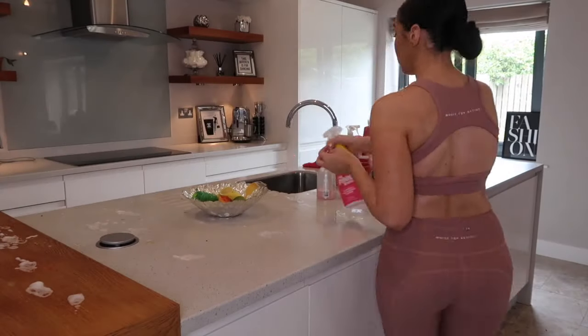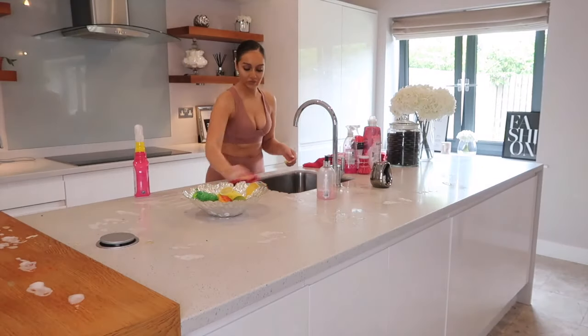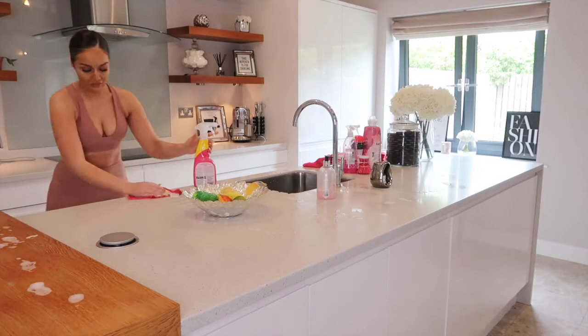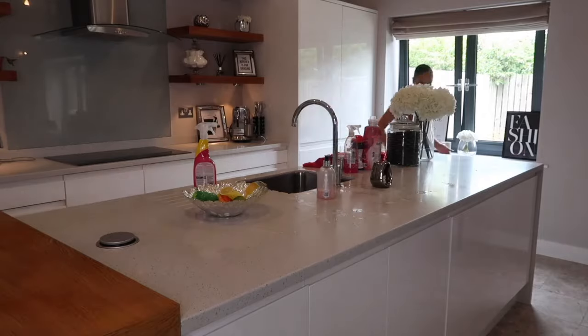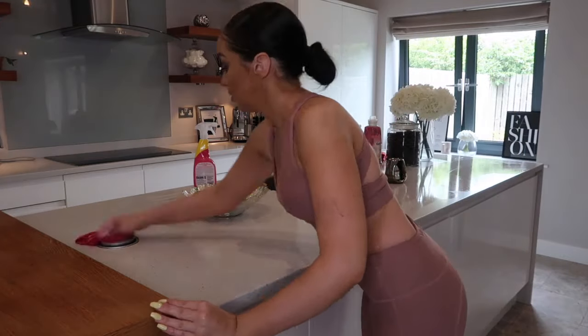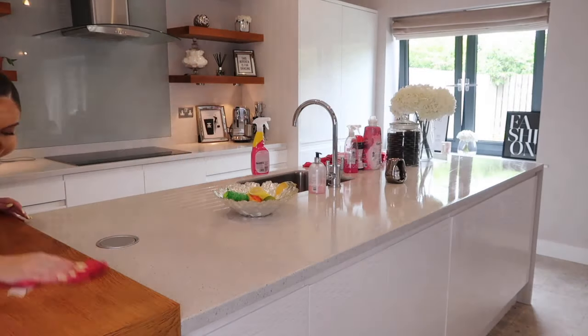Moving on to the worktops, I'm using The Pink Stuff to clean them down, then taking a microfiber cloth and rinsing them down. Whilst cleaning the worktops I noticed some stains — I think they were from the quarry. So I'm using some of The Pink Stuff again just to try and get rid of these yellow stains.